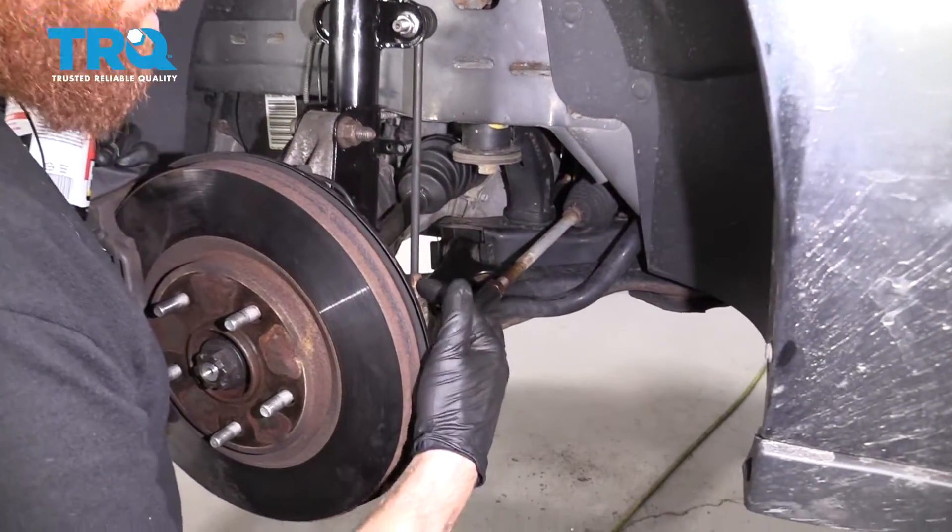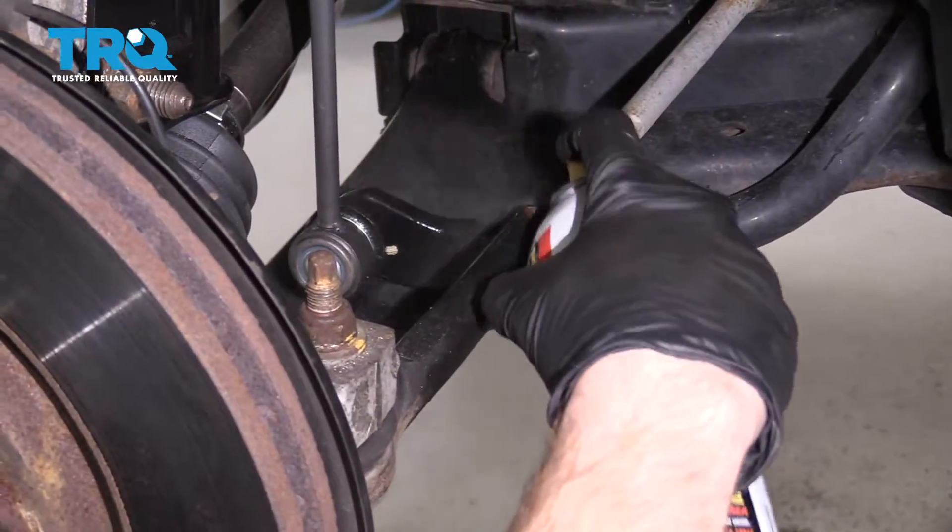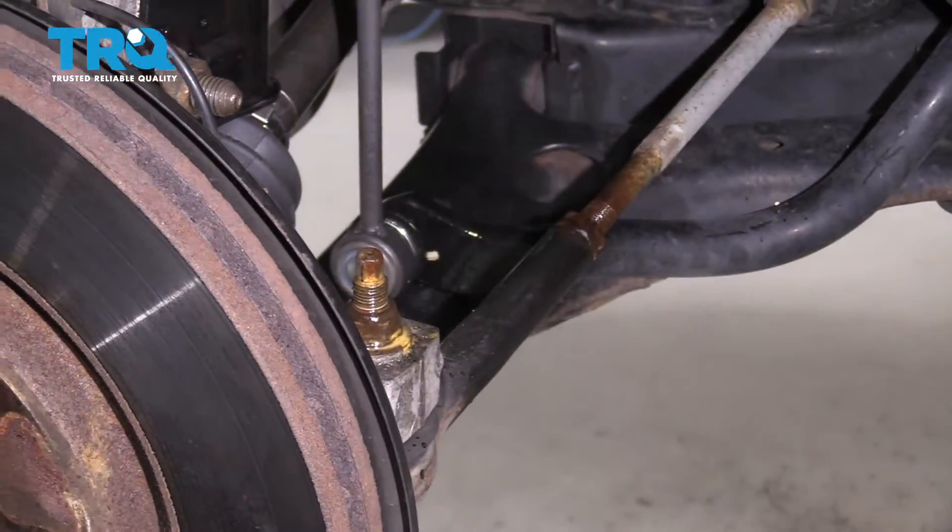Our next step, we're gonna spray down this area right here and this area right here with some penetrating oil.